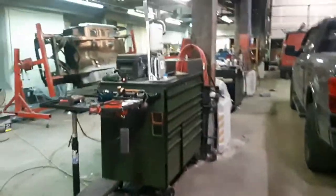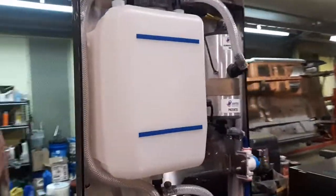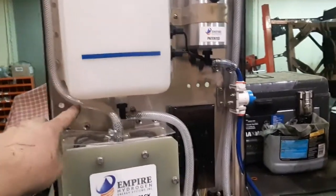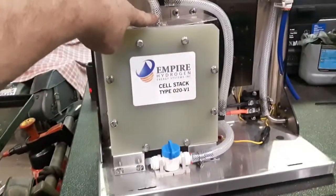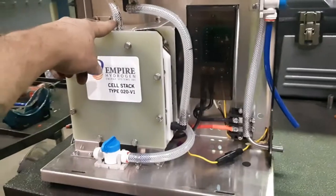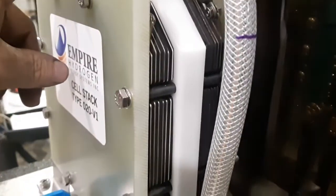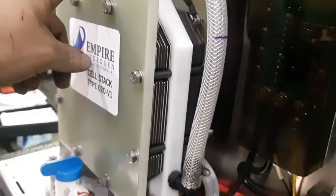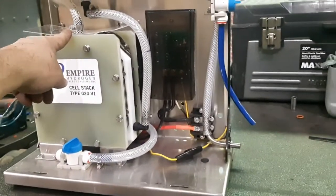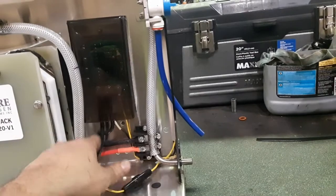We put a little scoop of this in with the amount of water it takes to fill basically one gallon. How this works is the water comes out down into the cell here where this gets 12 volts, and there's a series of different plates — stainless steel and all kinds of fancy metals inside there — that make this happen, and then it pumps your hydrogen back out.